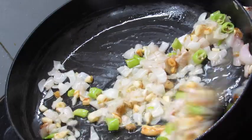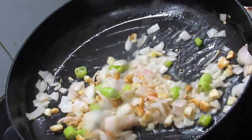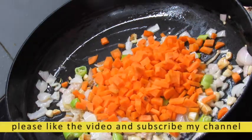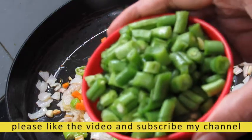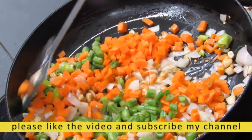I will finally cut all the potatoes. I will add all the potatoes. I will add a cup of beans. I will put it on high flame for 2 minutes.